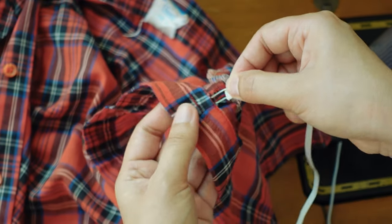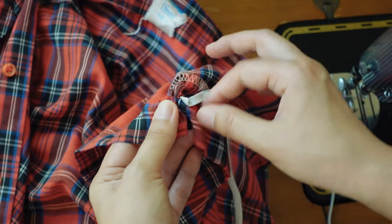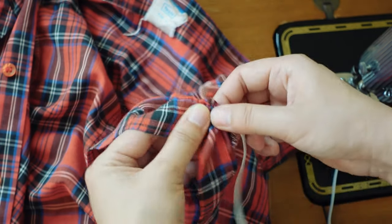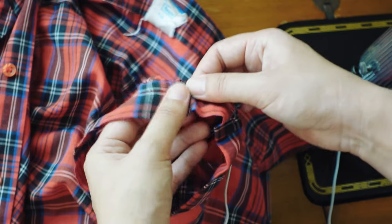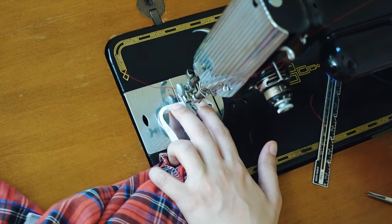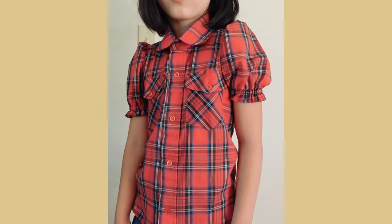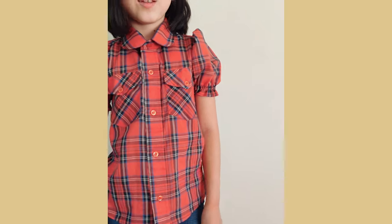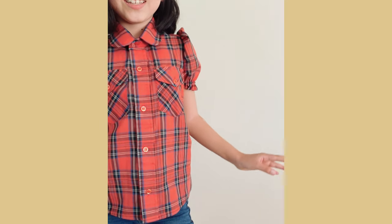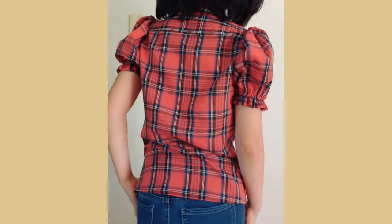I added the quarter-inch elastics to the sleeve hems, and my thrift flip is complete. This shirt didn't come out as tight as I thought it would be. It's partially because she was wearing another t-shirt underneath for the fitting, but I think the side slits helped too.